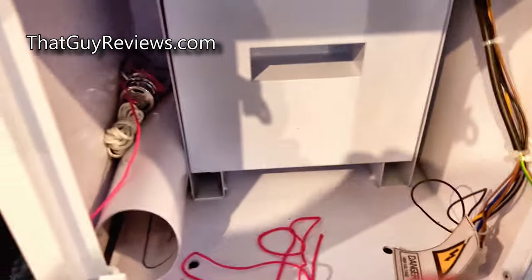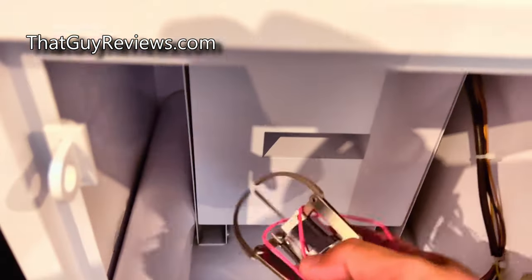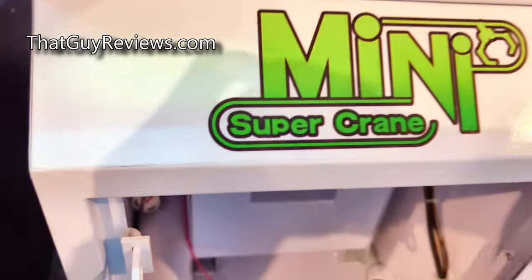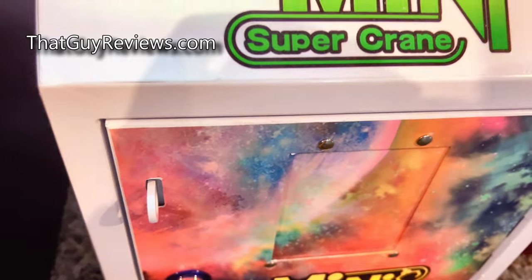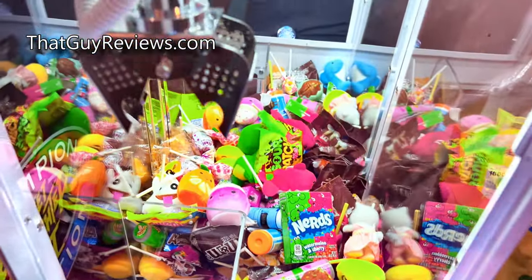If you look at the bottom here, this is where all the coins go in. I use this as a compartment to store the manuals and all the other good stuff. Here's the standard claw that I initially had installed — it's good for catching plushies, maybe two to three inches.